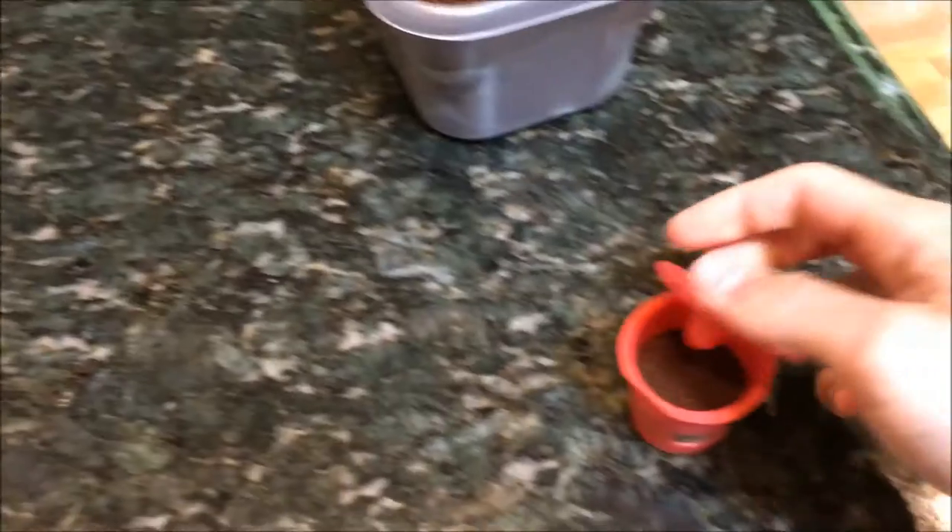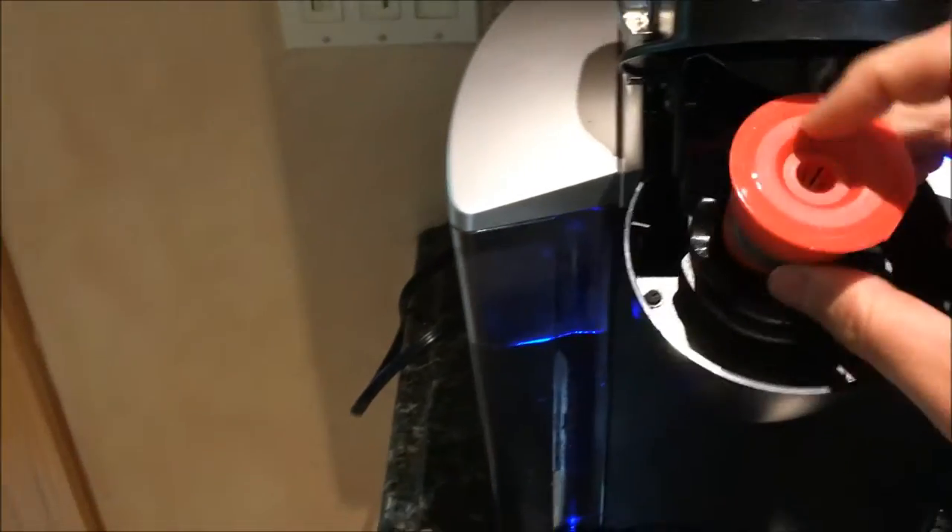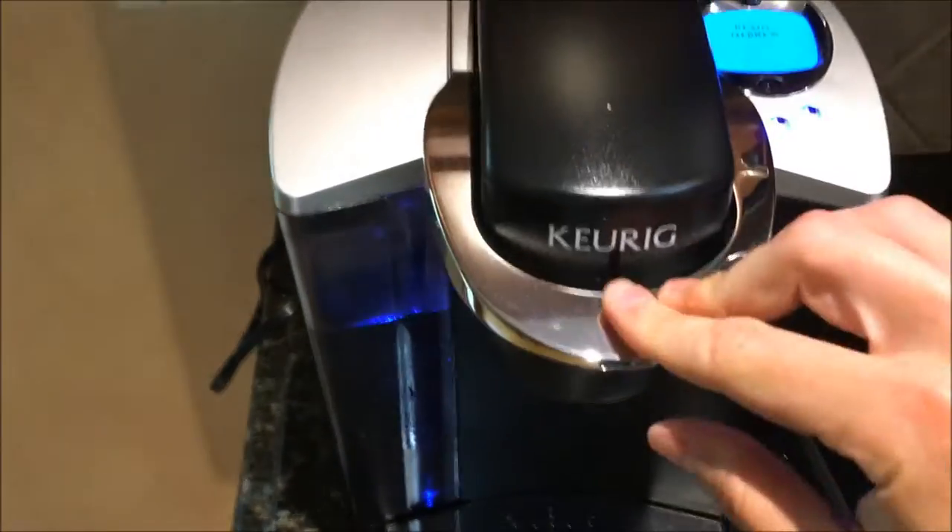I'm going to make this now. We're going to put this in the Keurig. I'm going to do it twice because the biggest setting is only 10 ounces and I want 20 ounces. So I'll make it now and let you know what I think when I drink it and it cools off in a little bit. All right, snap it shut, lift the Keurig, put it in, close it.